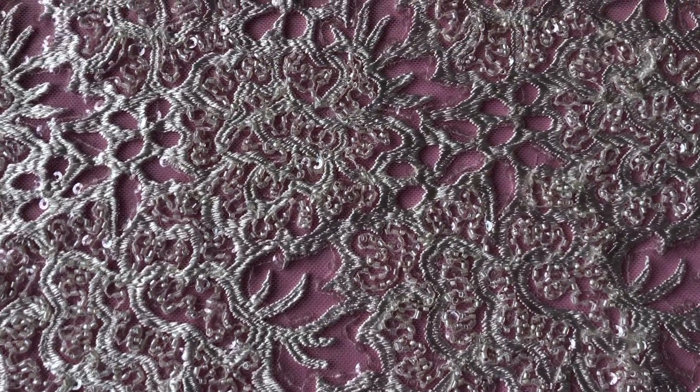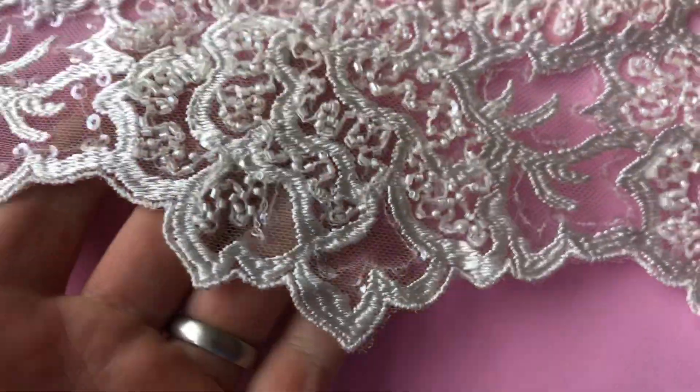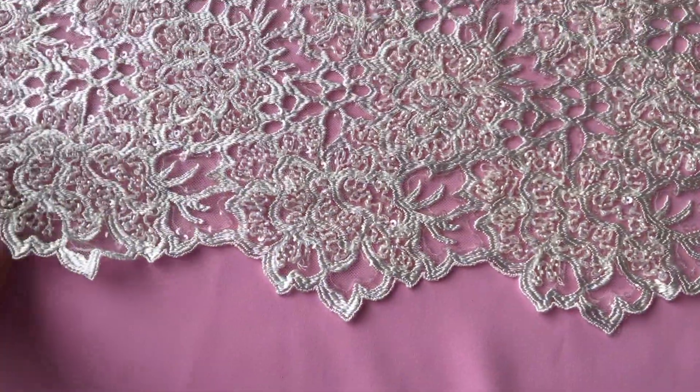This is a very dramatic lace called Ramona. It has matching edges with a scallop finish.